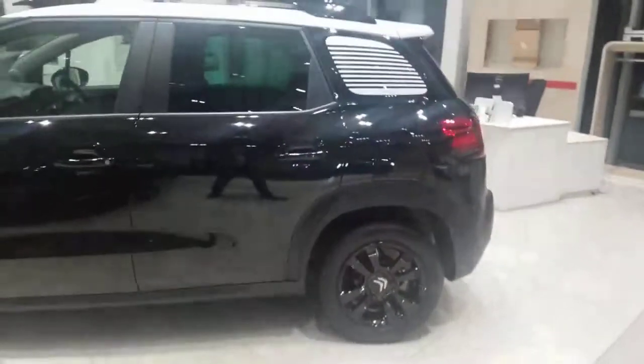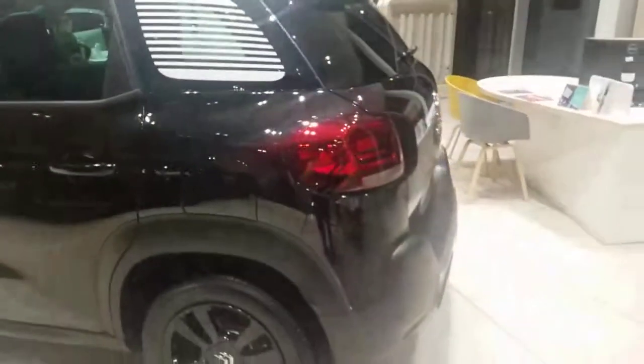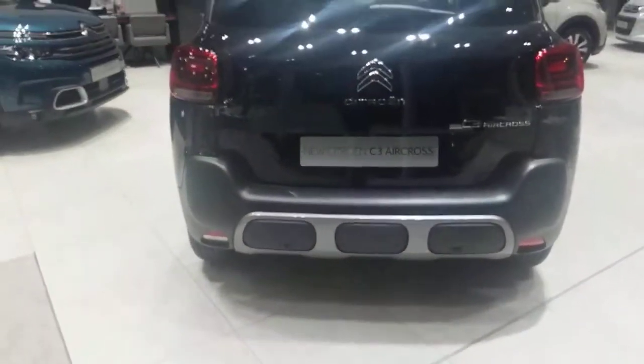As you go a little bit higher, you'll see it's got the white roof with the black roof bars. Just at the back where the window is, you've also got these lovely white stripes which really make it stand out.